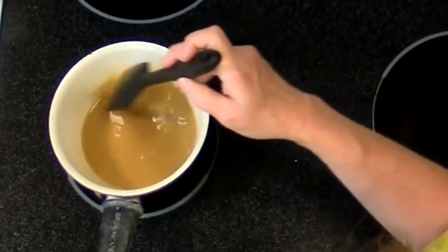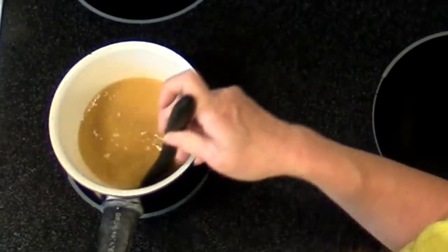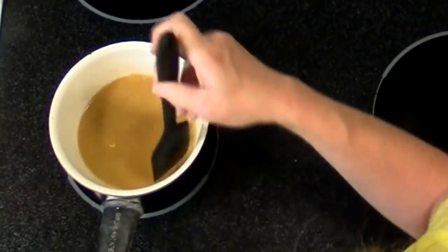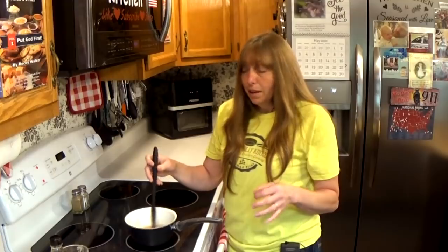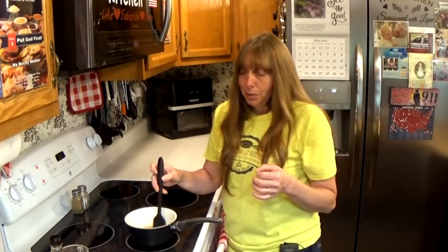You'll notice what we have in this pan is kind of a brown color. Even when it's hot it's still going to be a brown color. The only way to get that bright red color that sweet and sour sauce in restaurants has is to add food coloring to it.